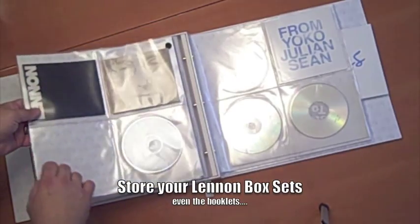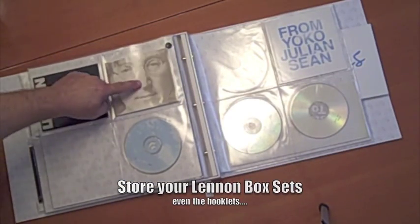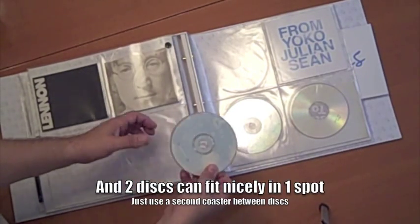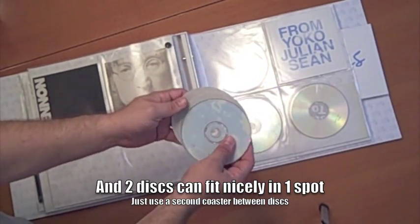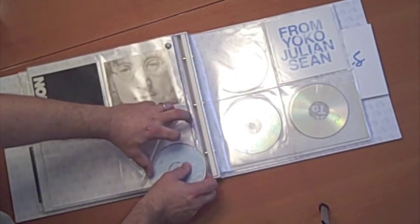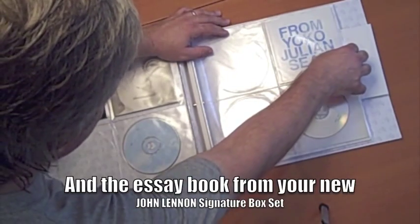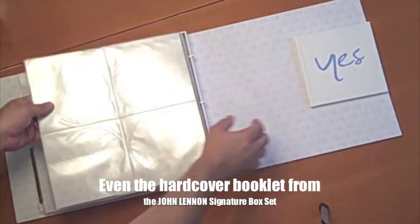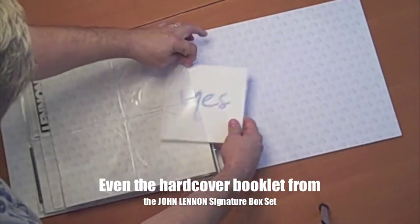You can even store your box sets, including the booklets. These are the Anthology CDs. You can actually store more than one CD in a space, as long as you put the coasters in between them. This is the essay booklet that comes in the signature box set. You can even store the hardcover booklet that comes in the signature box set in the back.